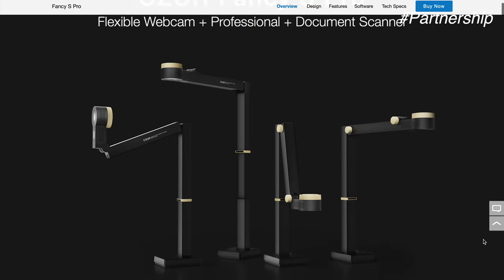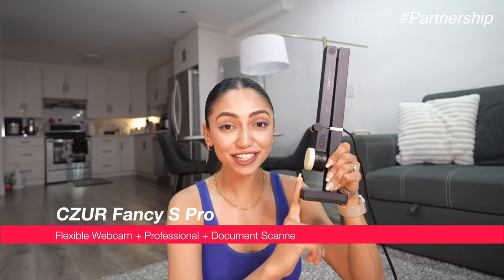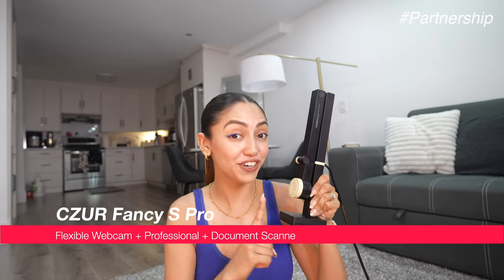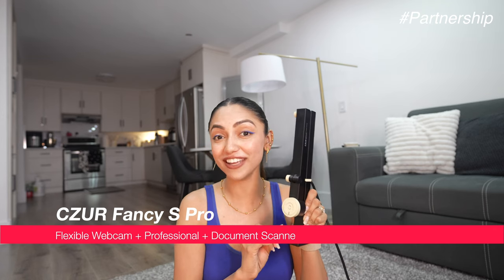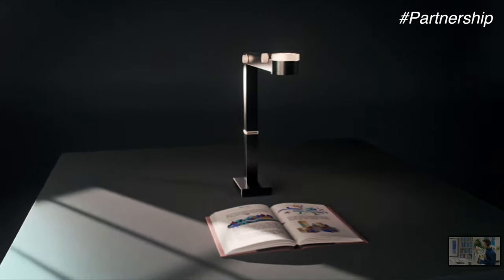So this portion of the video is sponsored by Caesar. They have sent me this three-in-one document scanner device. It can scan a document, it can take 4K videos, it can take 4K pictures, and it can also be used as a web camera. If you are a student, this is something that comes really handy.